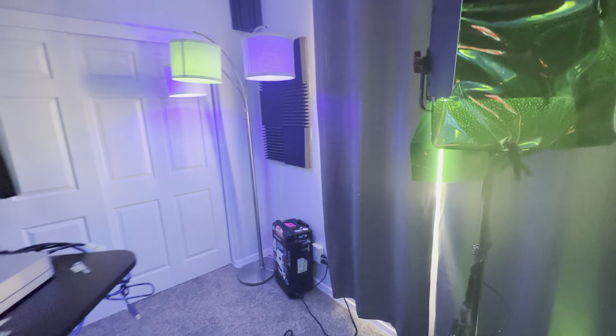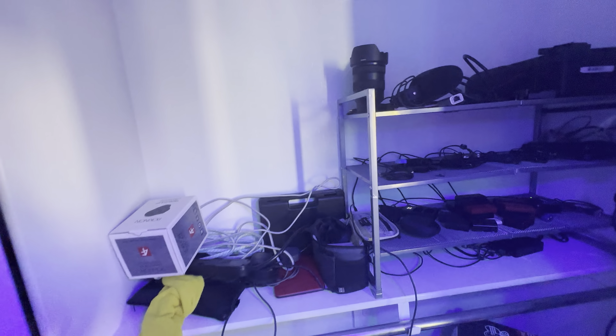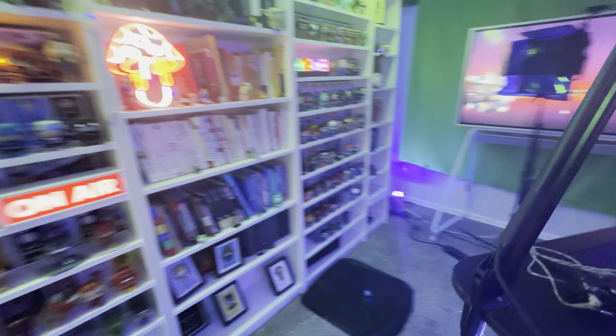Last but not least, this closet is where I keep all the storage. I run a power cable down into it — this is where I charge all the microphones and keep all the cases and knickknacks. And yeah, that's basically the entire studio, all in one single take. I hope you enjoyed this video and the studio tour. Hopefully it helps you set up your personal studio or make your video content look awesome. This has been Will Curran — I've got to go record a podcast, see you later!